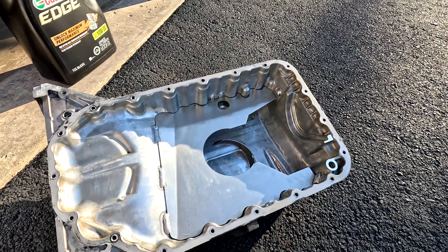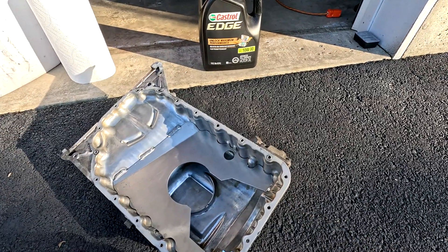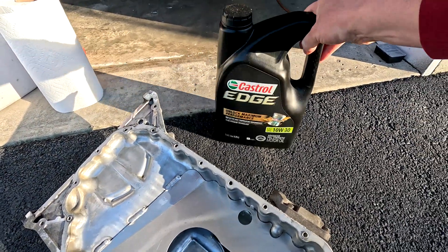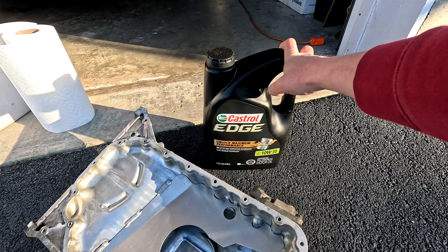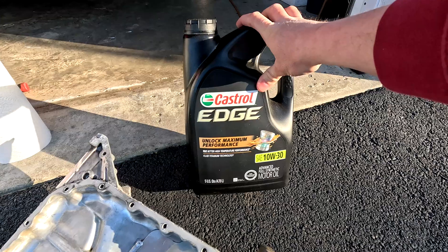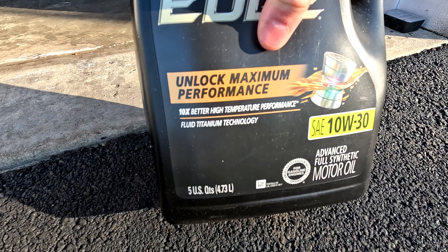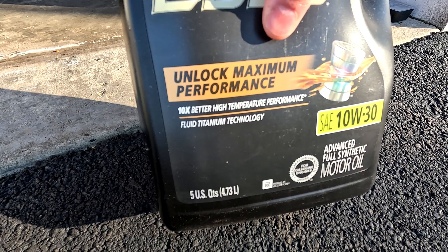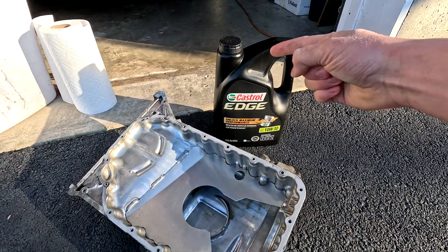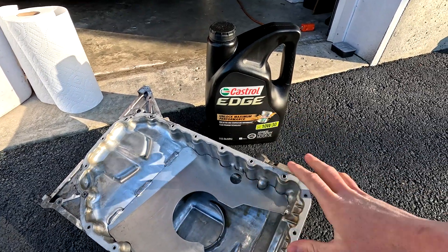I will follow up with a video getting more in depth on that. Blackstone reported the oil looked fine with nothing abnormal. The one thing that stood out to me was a high content of titanium in the oil. After I asked them about it, they came back and said it's actually from the oil itself. I've been running this oil ever since I bought the car for track and street use. The can says 'fluid titanium technology' which helps with high temperature performance — and that's what the high titanium content was. There's nothing in the engine that's titanium that was wearing into the oil.